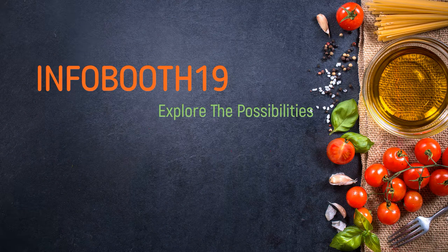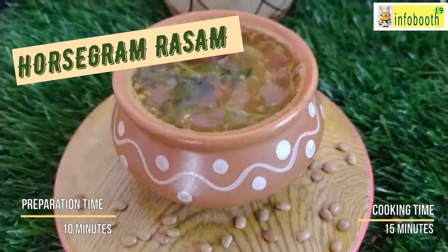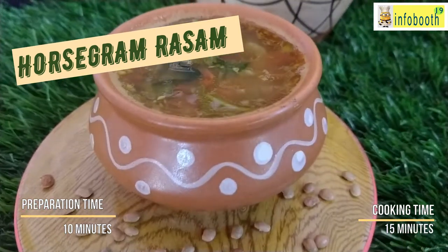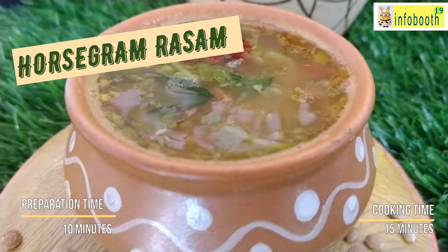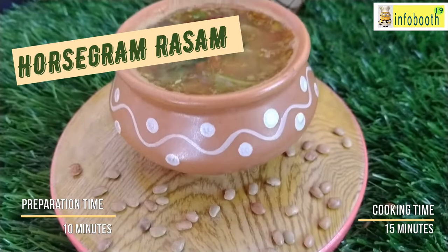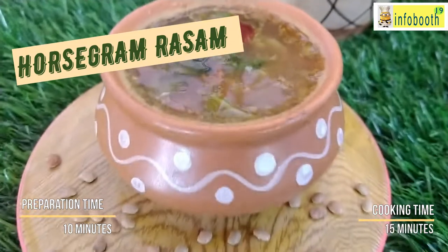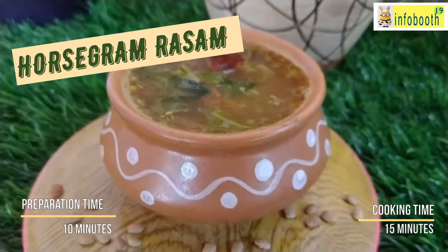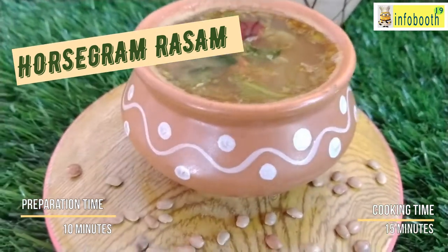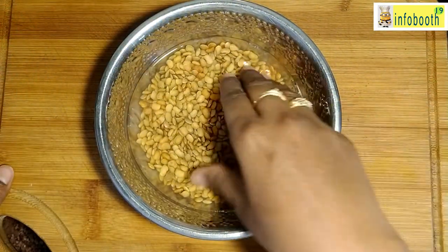Beauty begins the moment you decide to be yourself. In today's video we are going to see one healthy recipe which is horse gram rasam. In my channel I have posted many rasam videos like pomegranate rasam and long pepper rasam — along with those, horse gram rasam is now added. This horse gram has a lot of health benefits; you can have it as soup or with hot rice.